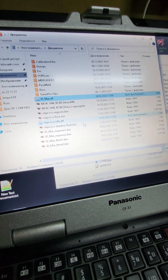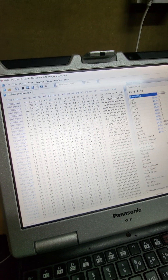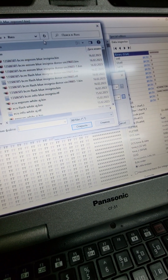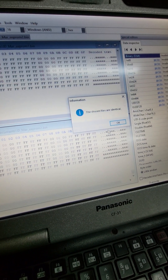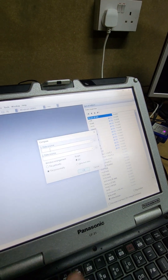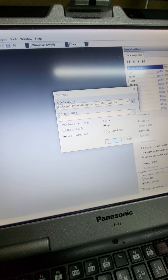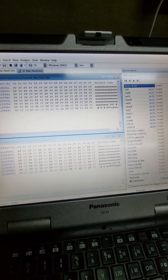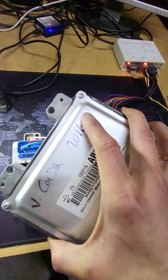Let's check EEPROM1 compared with EEPROM2 - identical. Now let's try to check Flash1 with Flash2 - identical.